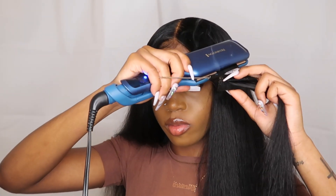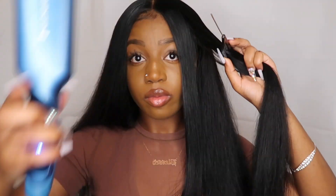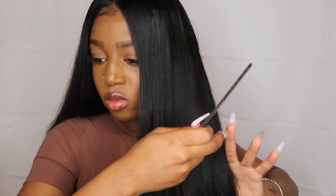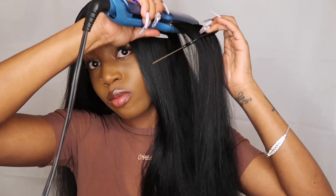I'm pretty sure that all of you guys are familiar with the chase method at this point. You pretty much just take the flat iron, take the comb, put it in front of the flat iron, and literally just chase it. It really looks so good.